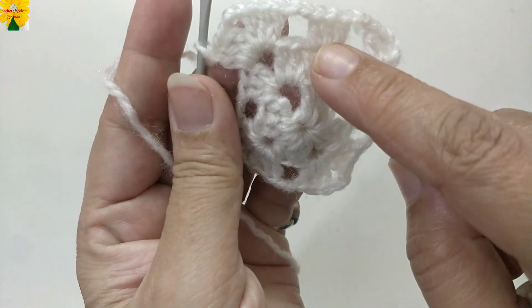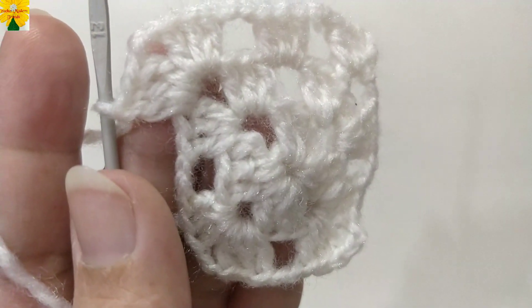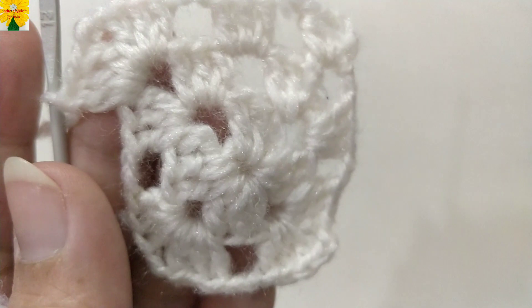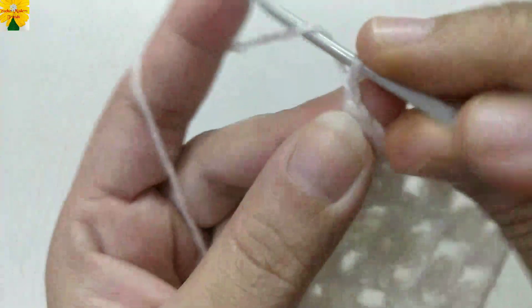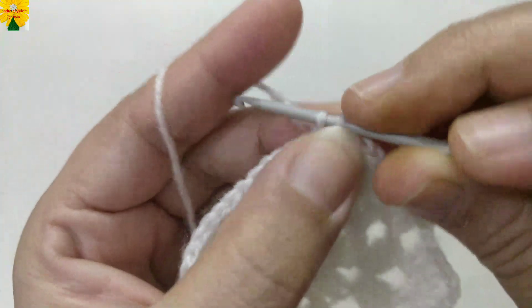Complete the round following the same pattern: for each side of the square make one cluster of double crochet, while for each corner make two clusters of double crochet. When the round is complete, chain two. Into the corner chain space, make one more cluster of three double crochets. Chain two for chain space, then join into the third chain of the first stitch with a slip stitch. This round is complete.